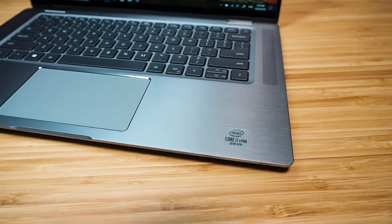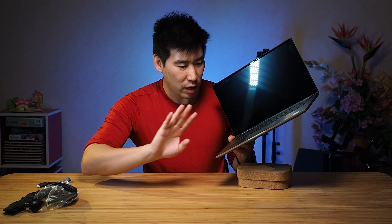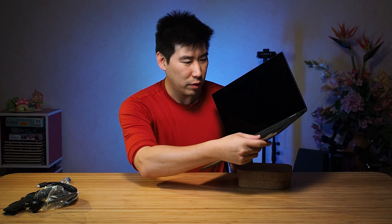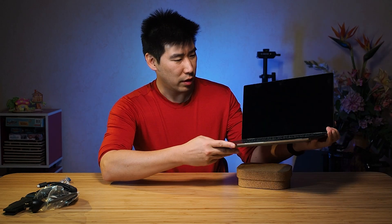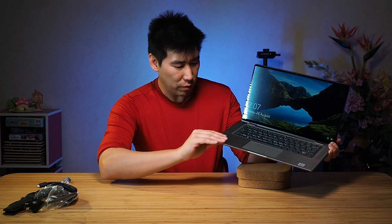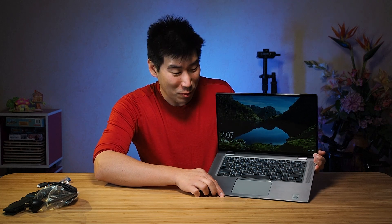Even the bottom panel — the palm rest — is beautiful brushed aluminium. I've had brushed aluminium from the 7 Series, but this one is another quality altogether. It definitely feels nicer. I think it's even better than the Precision aluminium — the 5500 series. I really love the build quality. I'm really impressed by the build quality of the material on this machine.